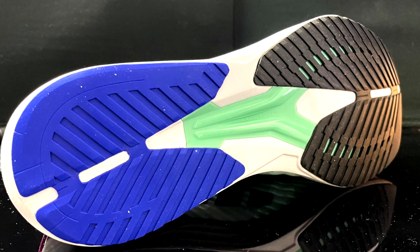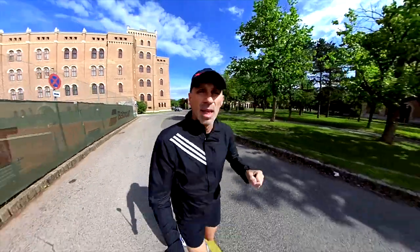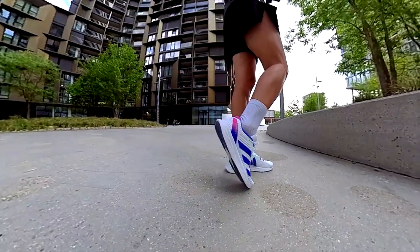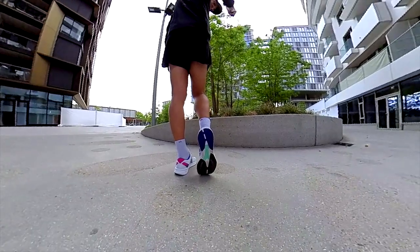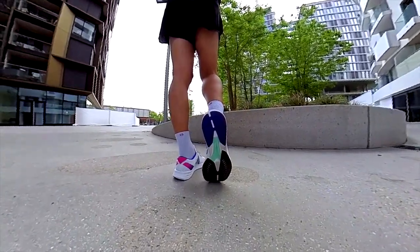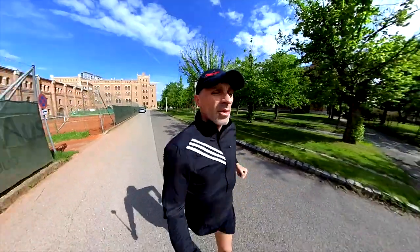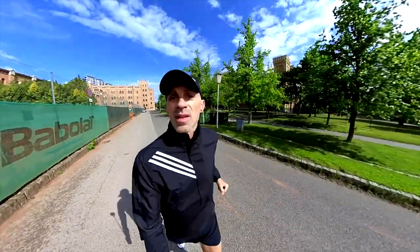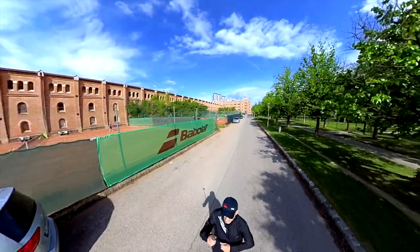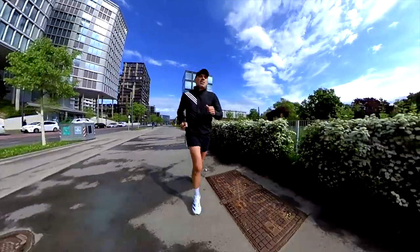The outsole is basically the same as in the RC4. It's not the Continental rubber but still the grip is good. The pattern design is fine because it doesn't collect any stones, and it's not too thick, so it's not annoying or too rigid underneath your feet — you can even hear that from the sound. It has the same torsion system as the RC4, so great in terms of durability.